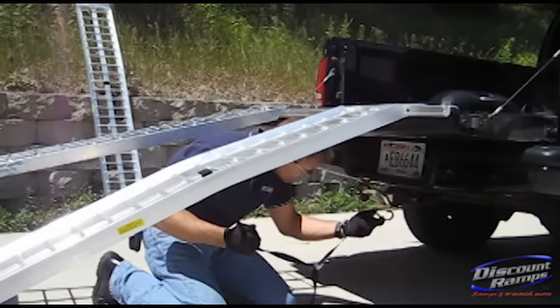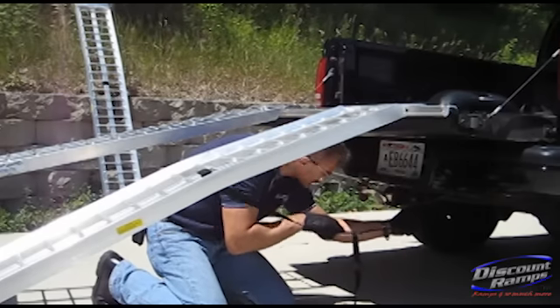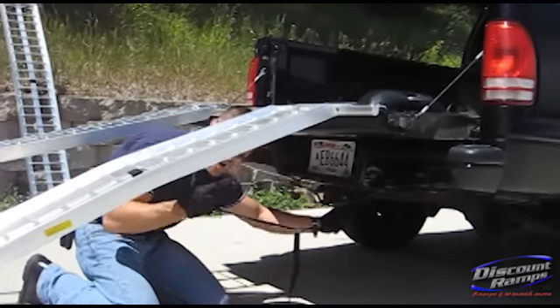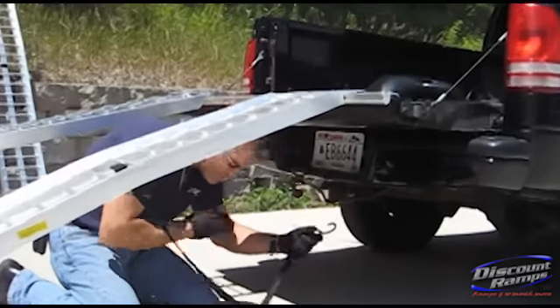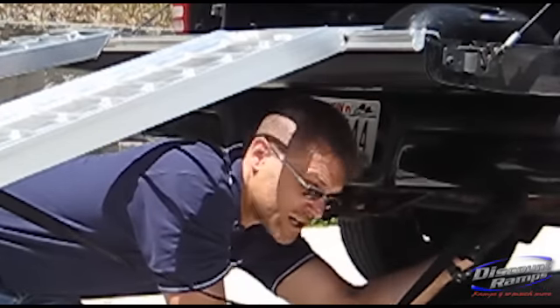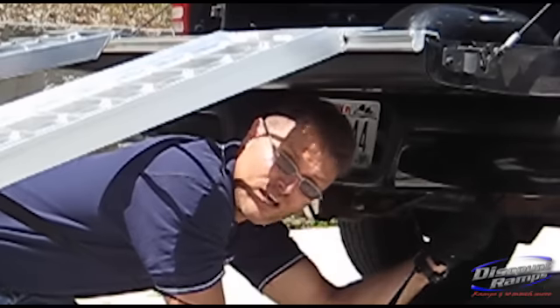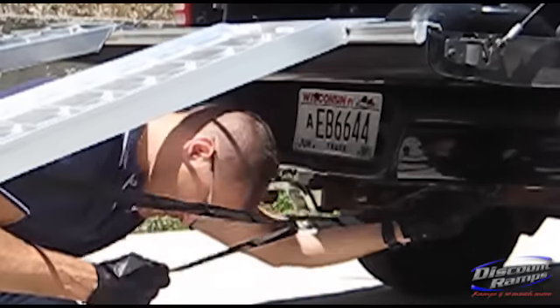Now on a pickup truck, similar to a trailer, there's a couple places that you can go. You could attach onto the loops of the hitch, but since we're using dual ramps, that's going to pull into the center — that would be more for a bi-fold or tri-fold ramp. So for this, we're going to find a place on the bumper. I've already confirmed that we're not just grabbing a plastic piece of the bumper, but there's actually metal and frame under there.